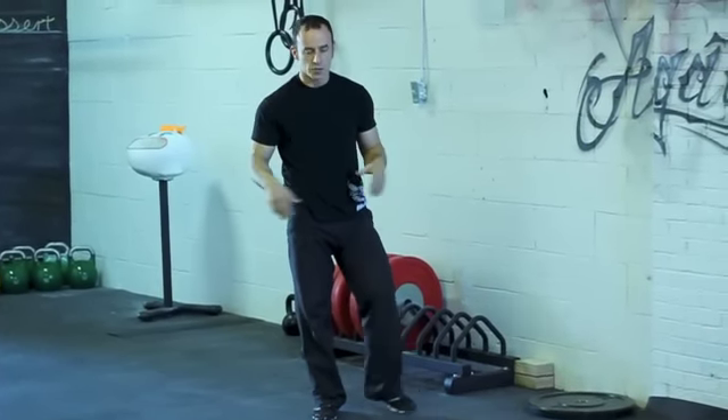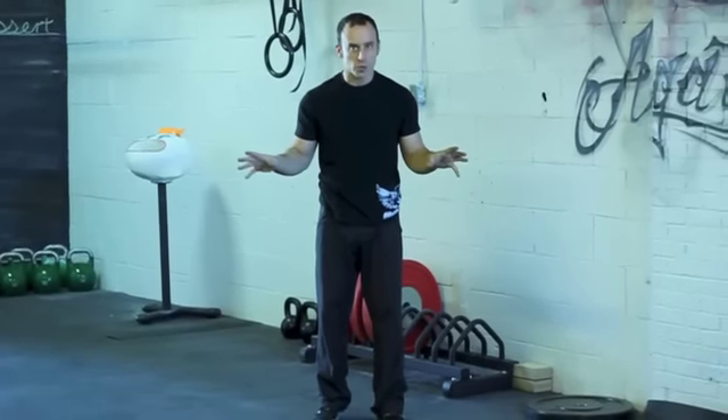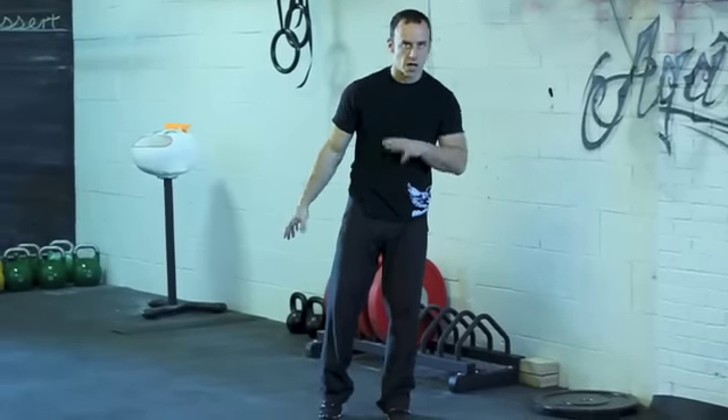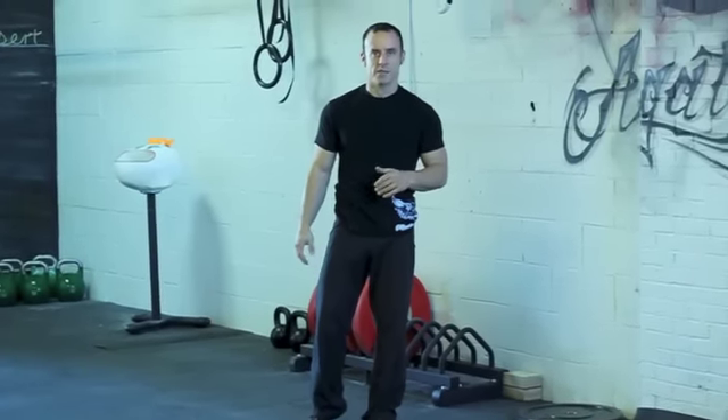If superman one is a piece of cake, or if either of the two superman two versions — grabbing the same side or going to the opposite side — are really easy, then you can always try superman three. Superman three should be a good challenge for you. If it's not, I really tip my hat because I think it's one of the nastiest leg exercises I've ever seen.